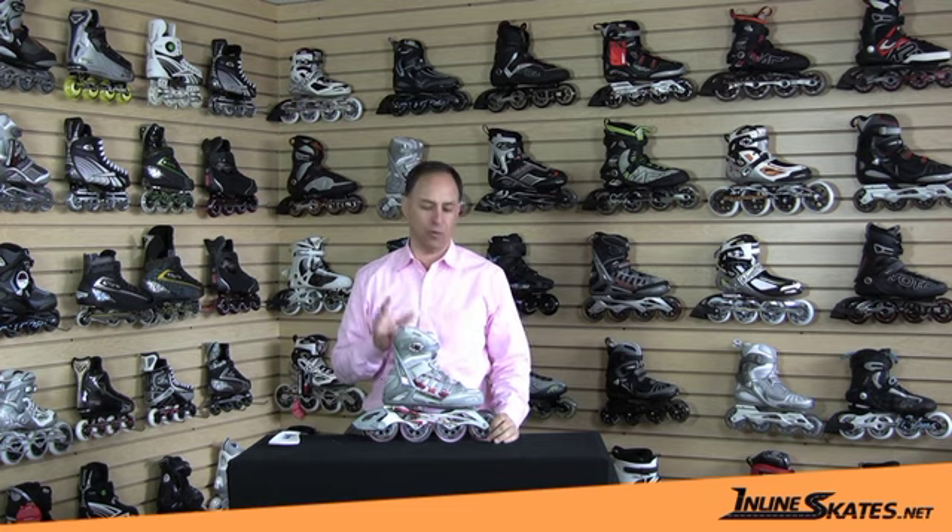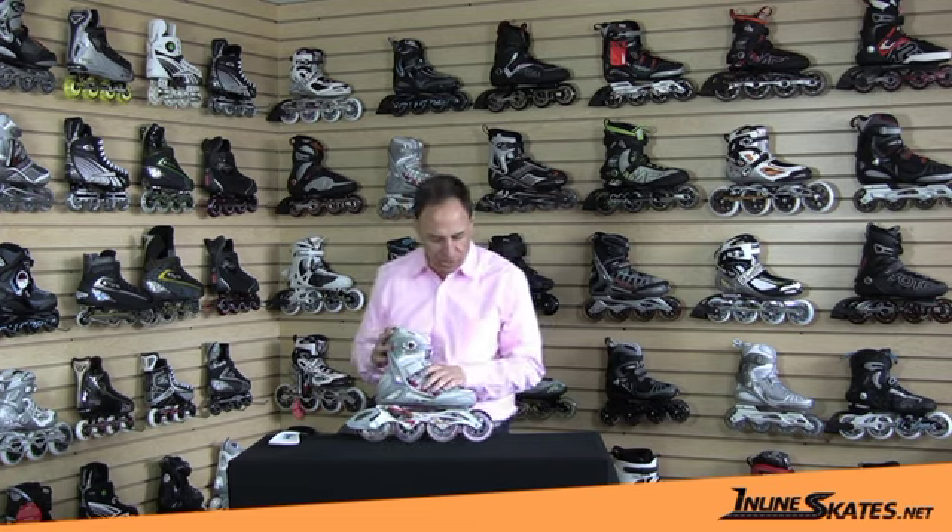Hi, my name is Steve and I've got the Rollerblade Activa 90 Skate for Women. This is really a great skate. The skate has full feature, creature comforts, everything you can want, great performance, and all kinds of nice little bells and whistles. So let's get started and go through.